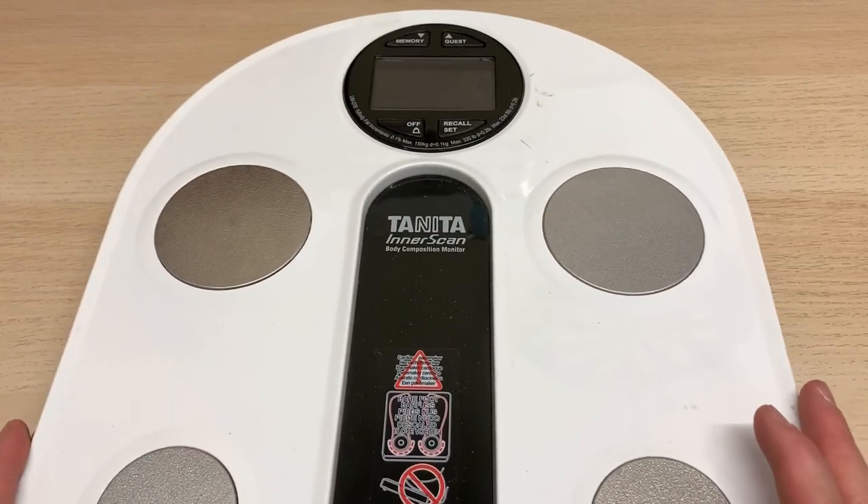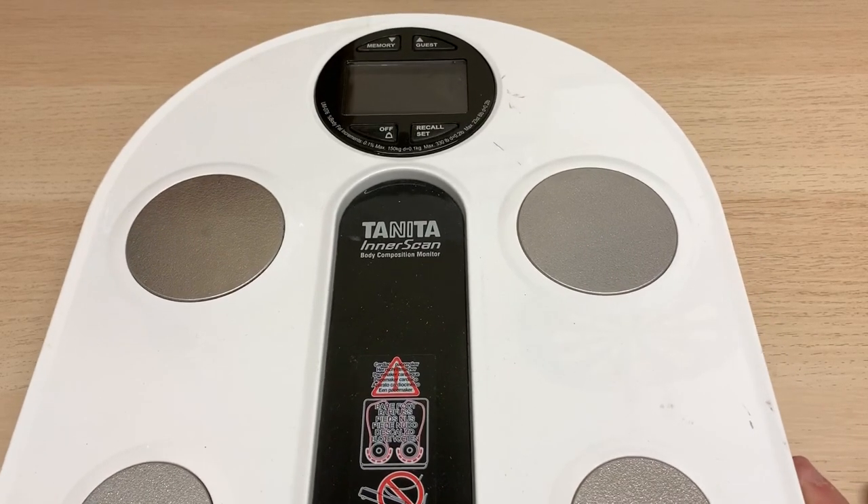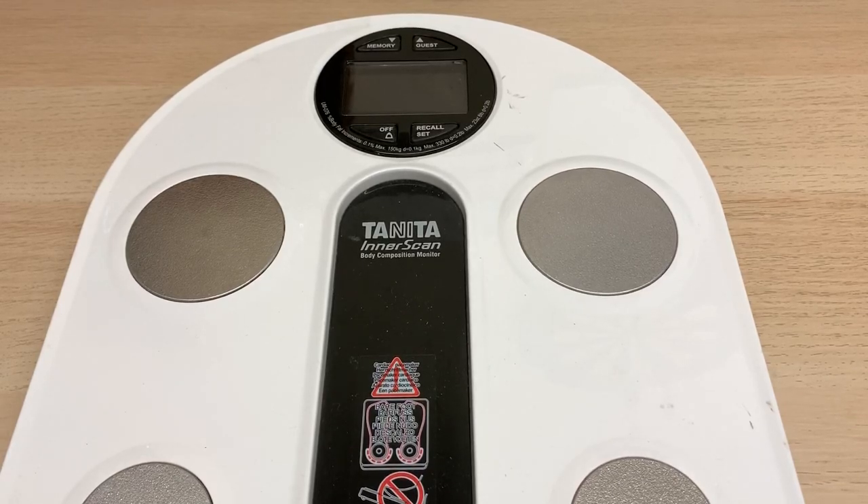The A to Z series has pretty much run its course — we're at W today. So why is there a set of scales on my desk, you might be asking? Well, it's because W is going to be for weight.